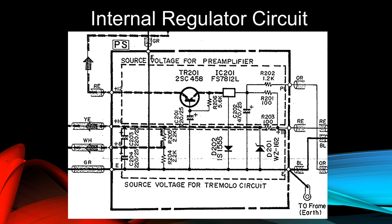This is the internal regulator circuit schematic for the Yamaha CP piano. It contains 14 discrete components that regulate the voltage and limit the current for the pre-amplifier and tremolo circuits. How does it do all that? We'll learn its design secrets in the next video. Thanks for watching.